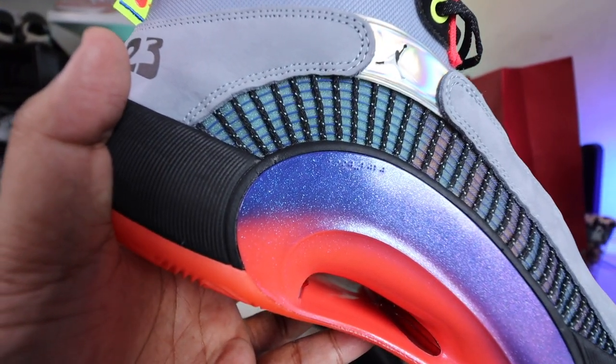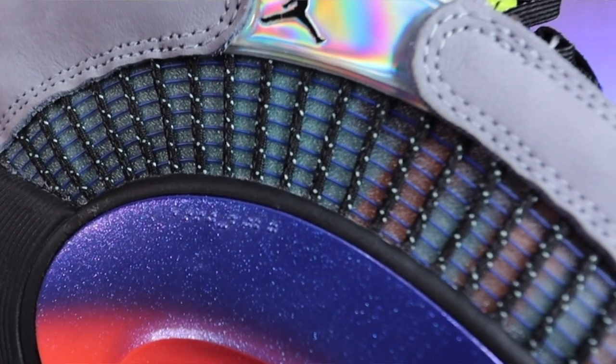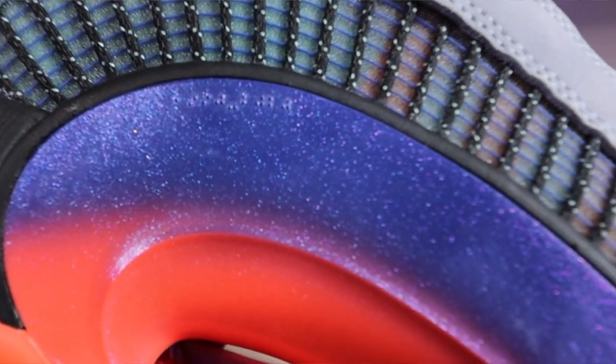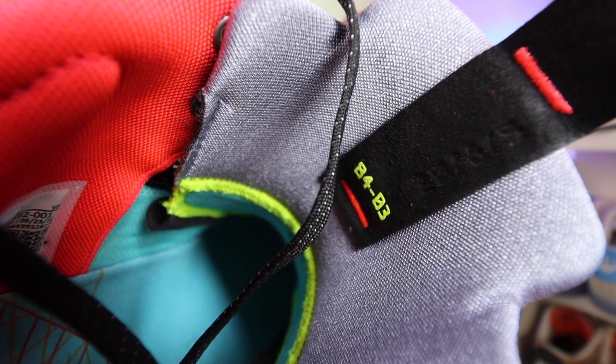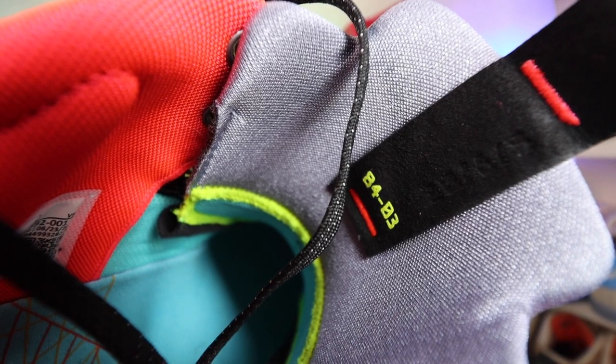Lastly, there's a hidden message because here along the Eclipse Plate 2.0 — which we'll talk about in a bit — there's Braille. And this actually means 1990 and 2020. 1990 is the year the Jordan 5 came out, and 2020 is the year the Jordan 35 came out. By the way, talking of small details, if you take a look at the inside of the tongue on the right shoe, it actually says 84 to 03, which are the years that Michael Jordan played in the NBA.